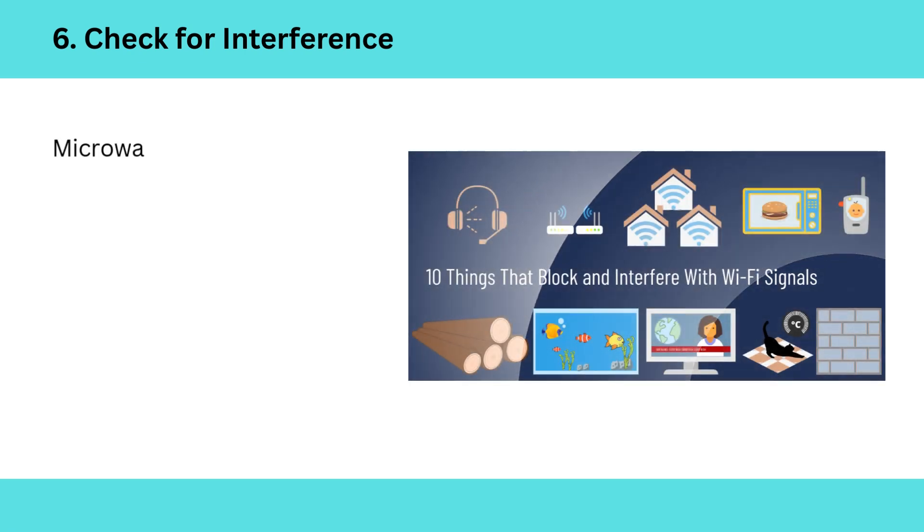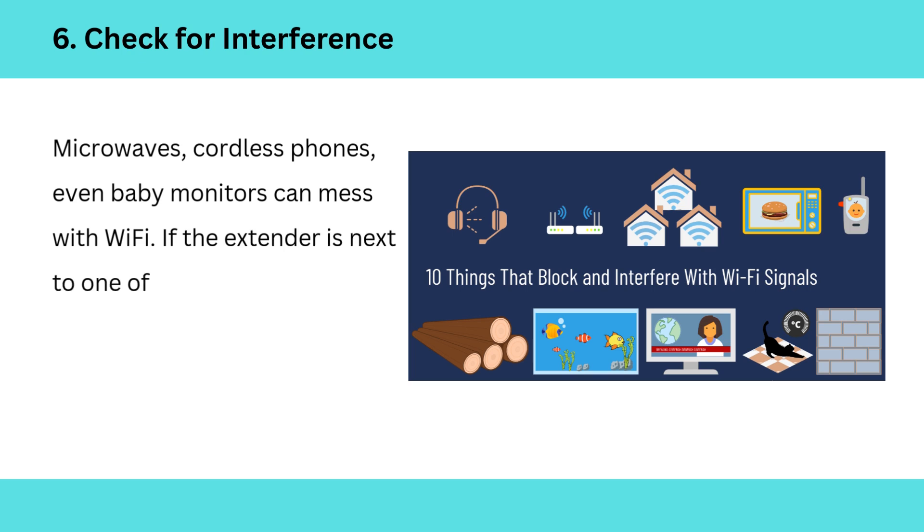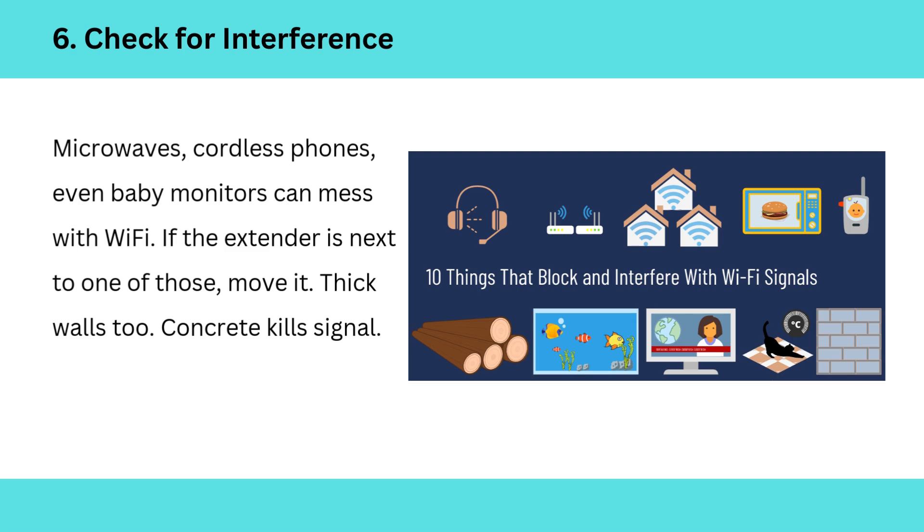6. Check for interference. Microwaves, cordless phones, even baby monitors can mess with Wi-Fi. If the extender is next to one of those, move it. Thick walls too — concrete kills signal.